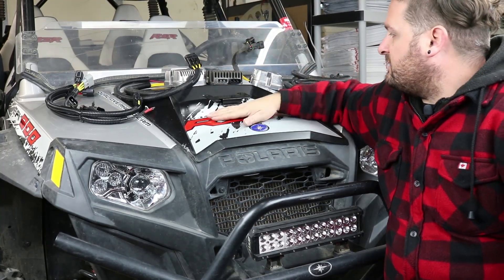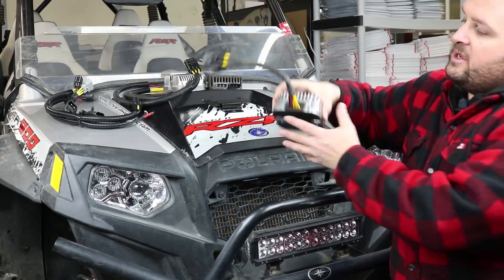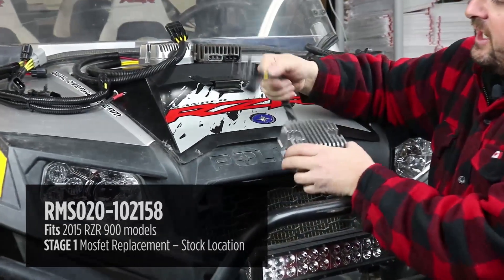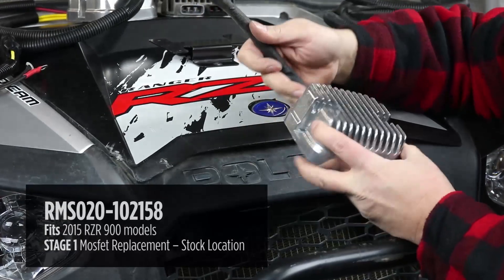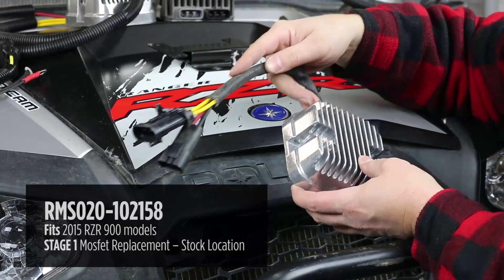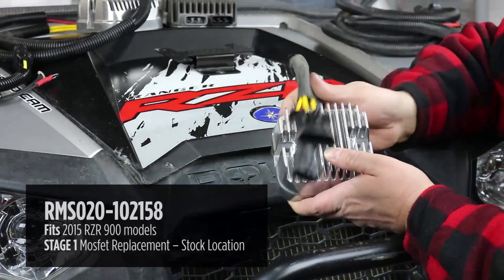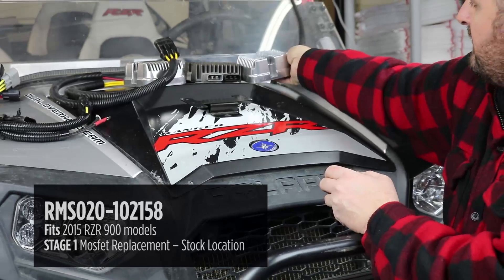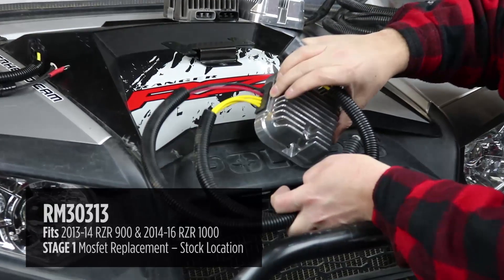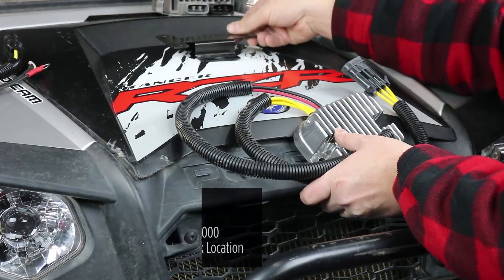We've got three different options to solve this problem on your Razor depending on how far you want to go. Option one is our stock-style regulator — similar housing to the original, same plugs as the original. This is a MOSFET-style regulator, which provides much more accurate regulation and runs much cooler. It's a nice option if you want to keep the regulator in the stock location and have a plug-and-play installation. We have both plug styles available, and they both mount using the original bracket. That's our stage one option.